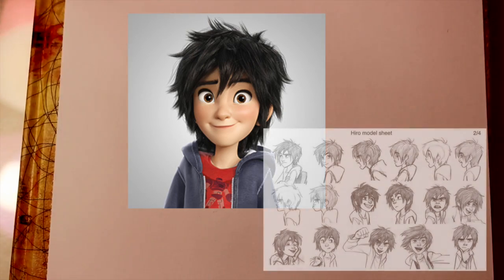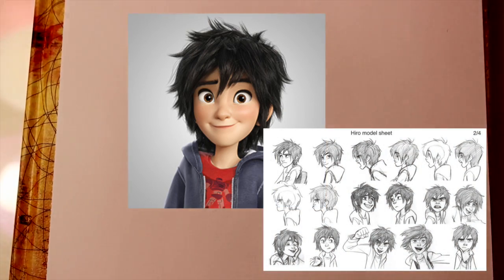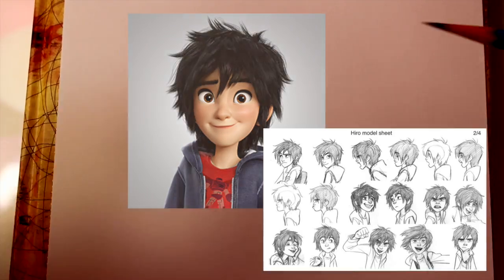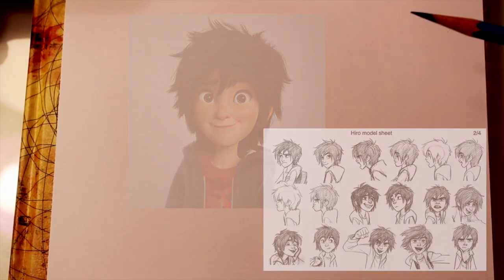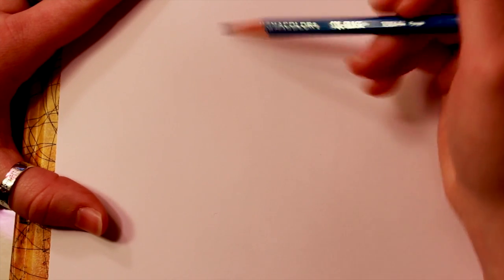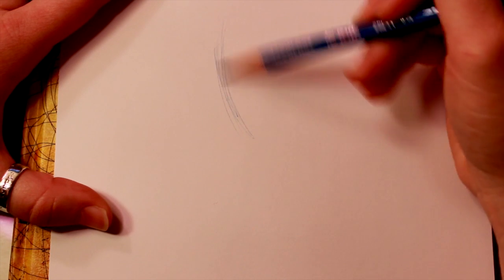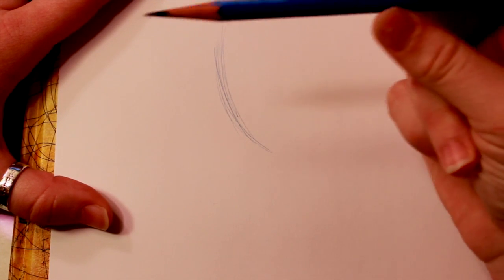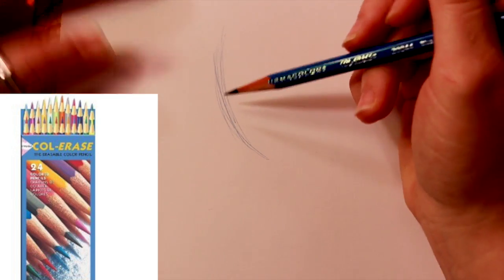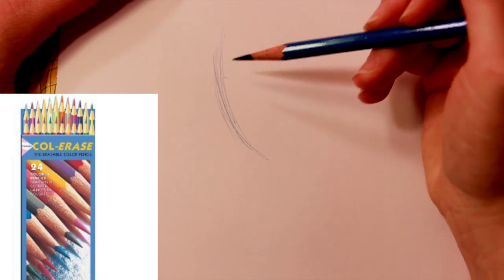I actually found this concept art. It comes from the Big Hero 6 concept book. I found it on Pinterest, but I really want to buy it and probably will soon — it'll be really fun to look at. I'm using one of my concept pencils just for fun. You can do it with regular pencils, but I just like to use this.